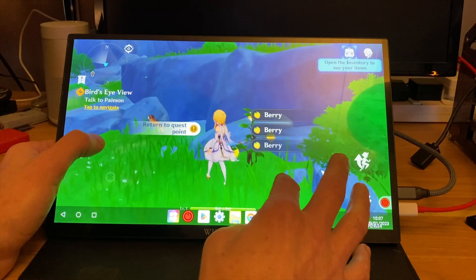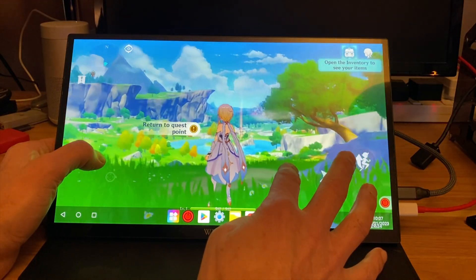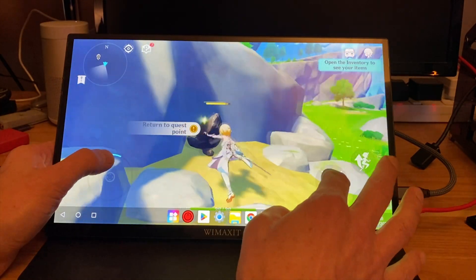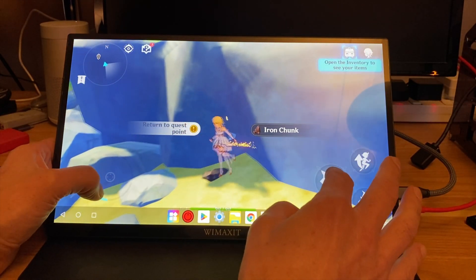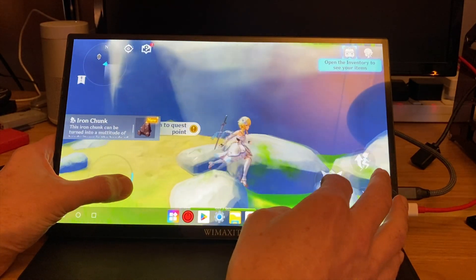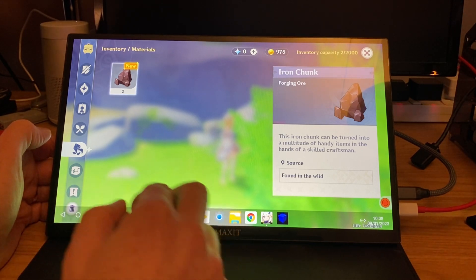We've got here more things to pick up. A little animal. I think the draw distance is incredible, and it really doesn't seem to be slowing down much. We're collecting stuff. It can be turned into a multitude of handy items in the hands of a skilled craftsman — so a bit like Minecraft, then.